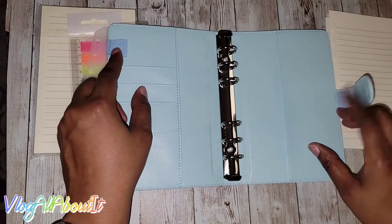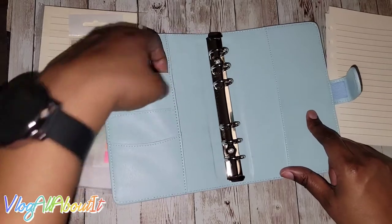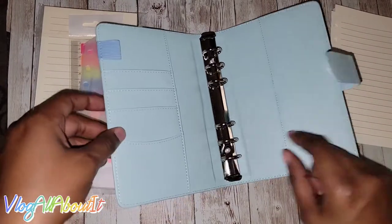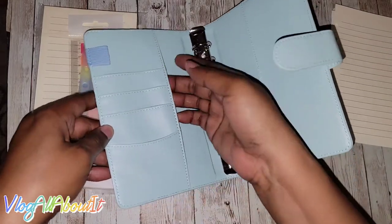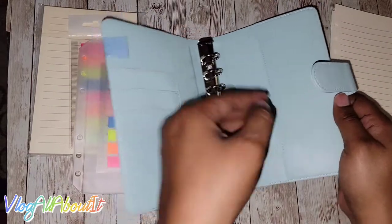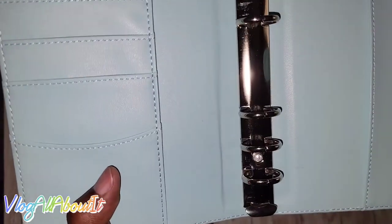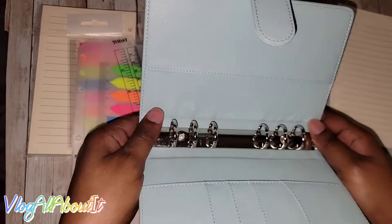Then we have a magnetic closure here. Open it up and we have one, two pin loops, and then one, two, three, four pockets — I'd say three pockets and maybe like a little half pocket. Then we have a secretarial pocket here. And the rings — as you can see, these rings are not meant to come out, so you cannot replace them or take them out and reuse the cover.